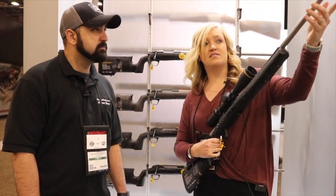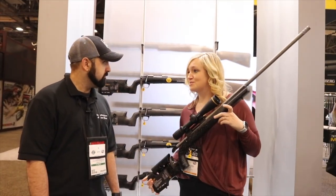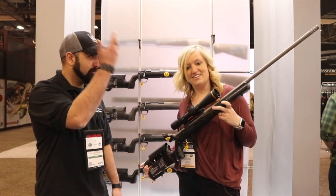It comes with a heavy fluted barrel, muzzle brake, and thread protector. So when you don't need your muzzle brake, you can take it off. And you can run suppressors on it as well.